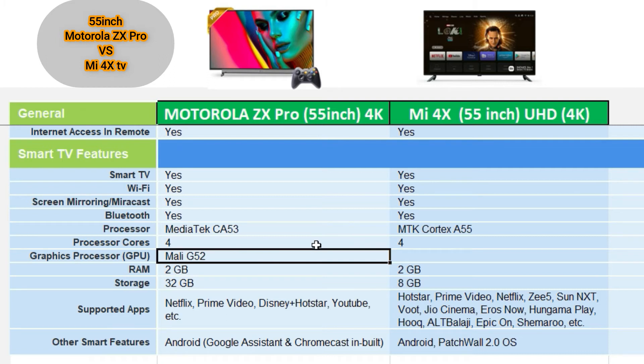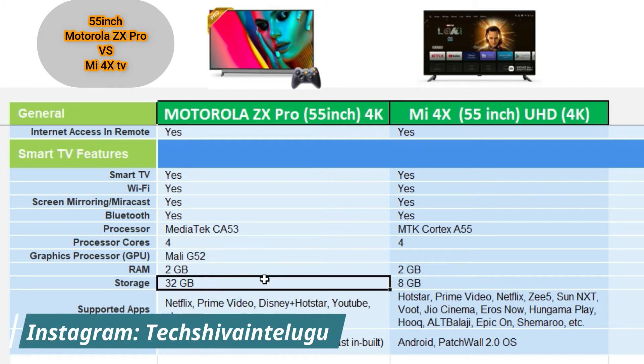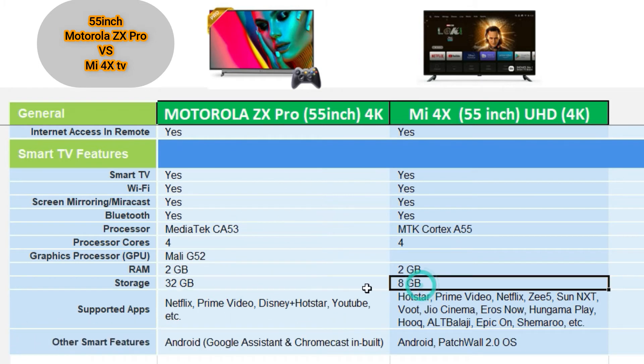Especially for gaming, performance is a key factor. The RAM is 2GB. The Motorola ZX Pro has 32GB of internal storage, while the Mi 4X has only 8GB of storage.